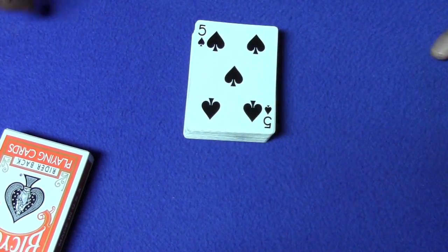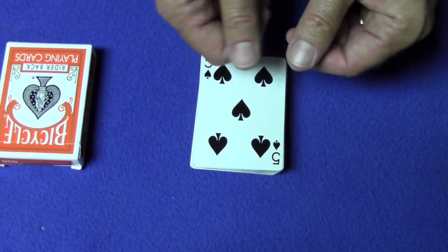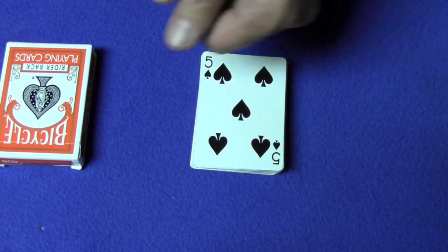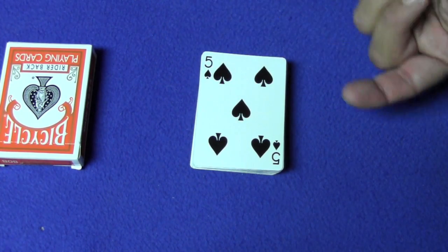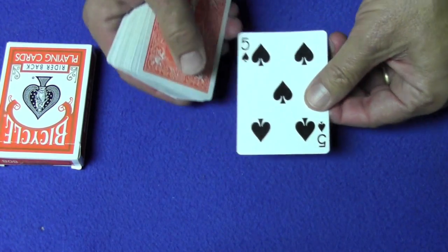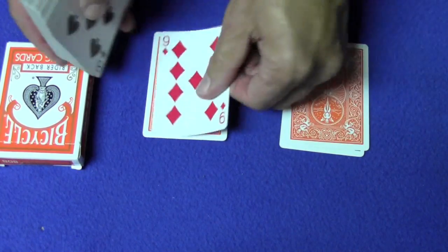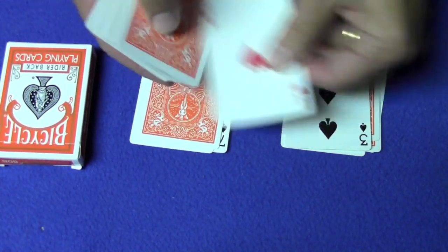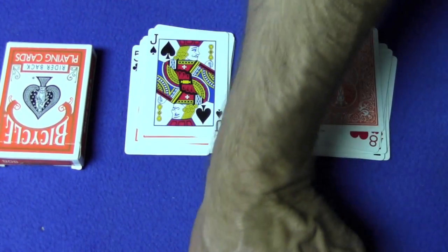Tell the spectator you're going to turn your back and you want them to follow your instructions. You want them to deal two piles of ten cards each, alternating — one, one, two, two, three, three, and so on up to ten, ten. Have them say this out loud while your back is turned so you can hear what they're doing. Once they've dealt ten cards to each pile, tell them to get rid of the rest of the cards.